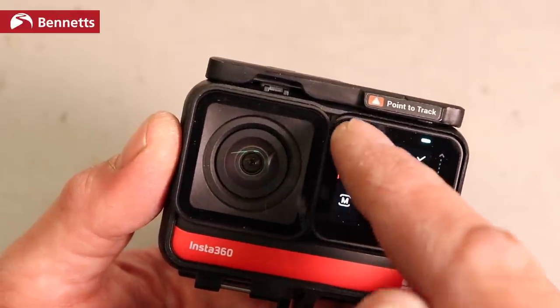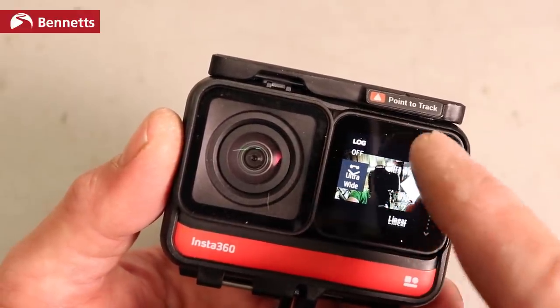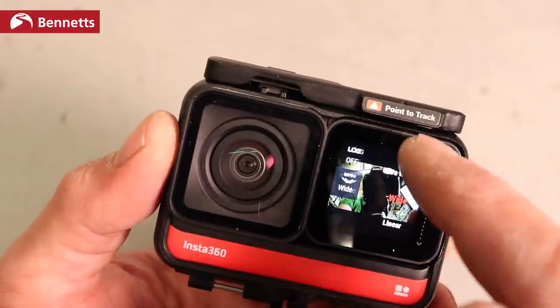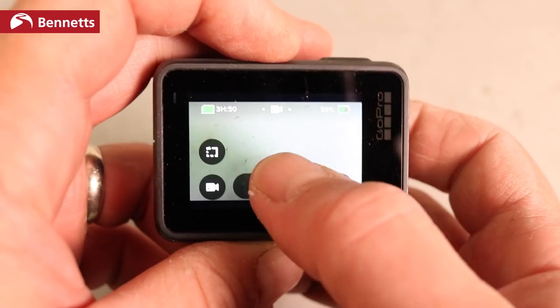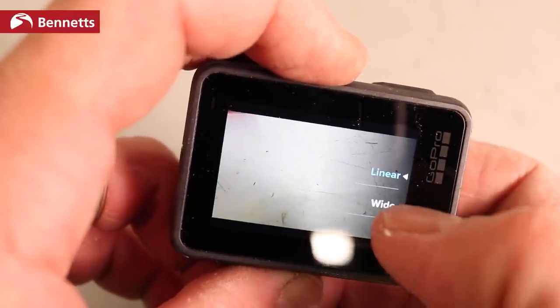Now the downsides — the things that bug me. Getting into settings was a fiddle to change the field of view on the 4K mod — I wanted wide, not super wide or linear — and I accidentally pressed manual mode and didn't realise. On a GoPro it's a lot easier to find the settings you need; the deeper settings require turning Protune on deliberately. It's good there's a manual mode, but it's annoying I lost that footage. I'd like to see that sorted out.